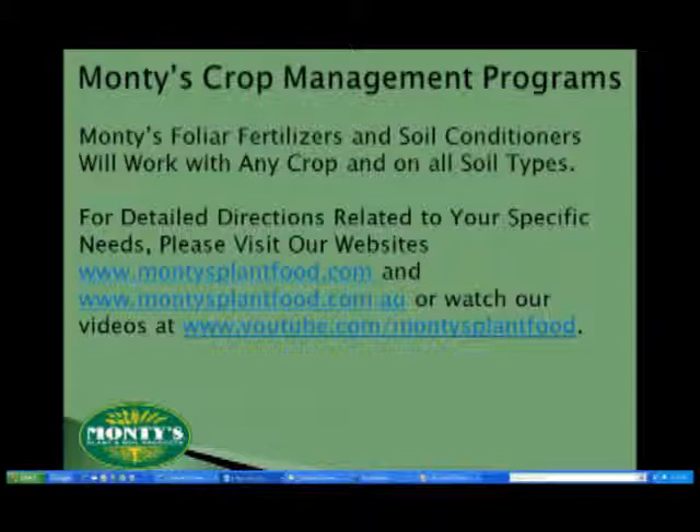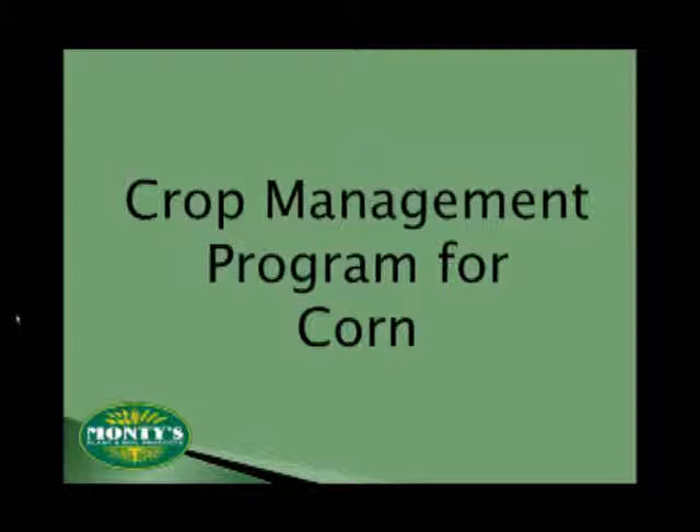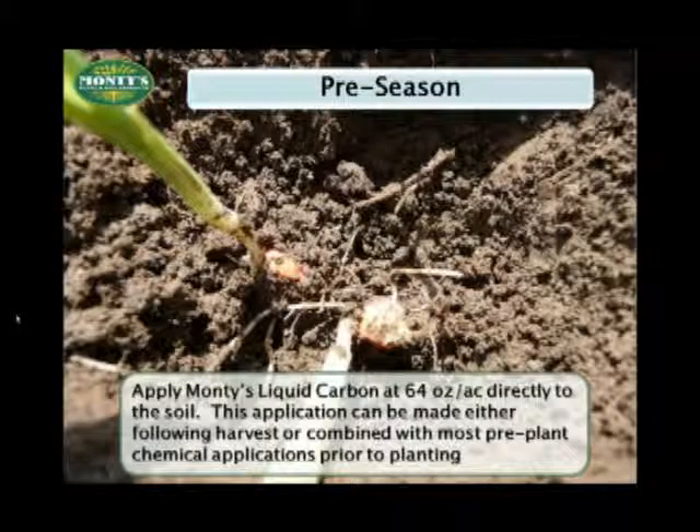For detailed directions on your specific crops, you'll want to visit our website at www.MontesPlantFood.com and www.MontesPlantFood.com.au, or you can watch our videos at www.Youtube.com/MontesPlantFood. But for now, let's go ahead and hit the highlights on a few crops that may be important to you and in your area.